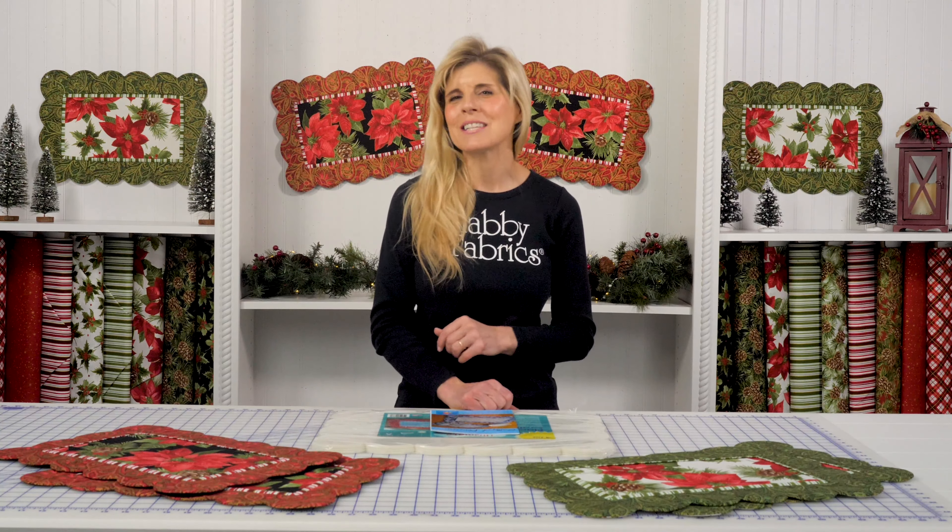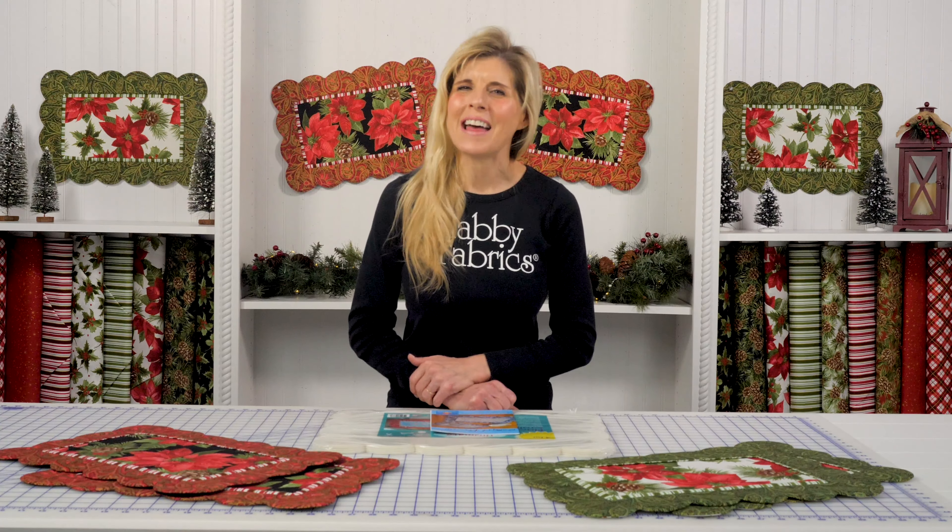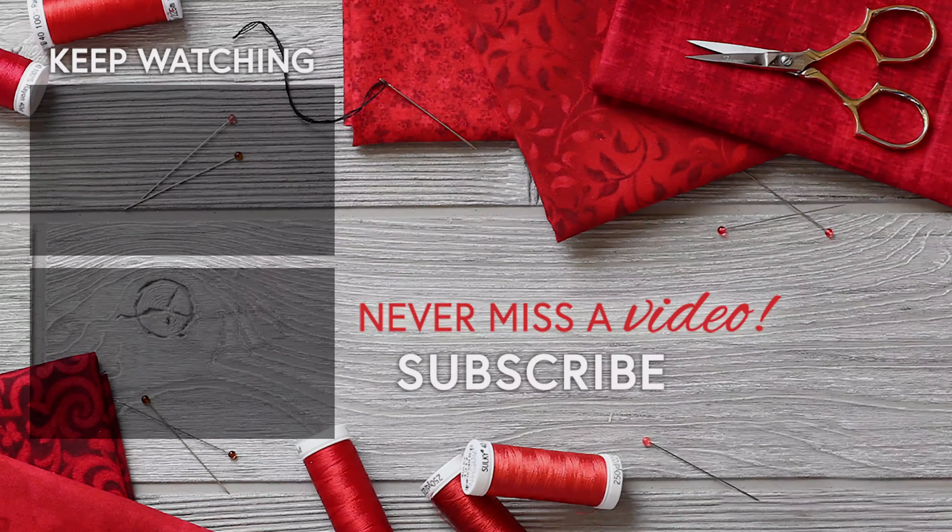You'll be getting compliments all Christmas season long. So I'll see you over on that longer video. Bye!